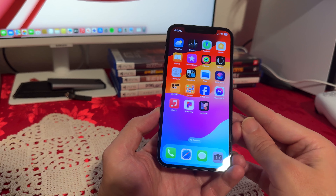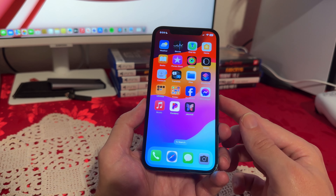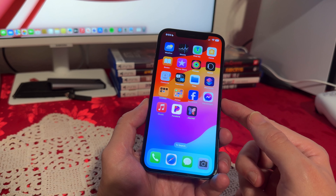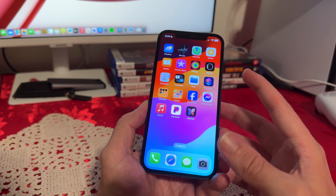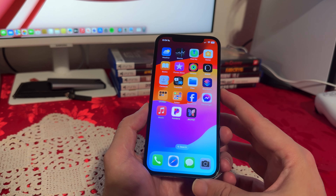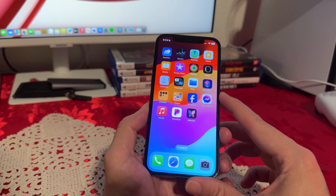Now let's talk about the display. As I already mentioned, it's 6.1 inches, 2532 by 1170 pixels, a 22.9 ratio, and 457 pixels per inch. This is an OLED display. I believe this is the first year Apple introduced OLED to the iPhones — I don't think the iPhone 11 had OLED; I believe that one still had LCD — but this one does have the OLED display.